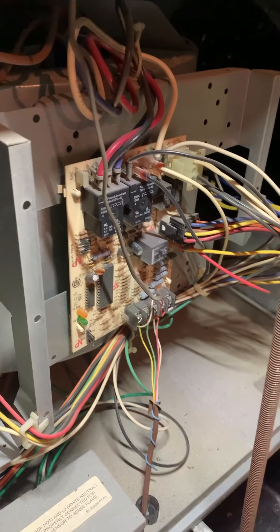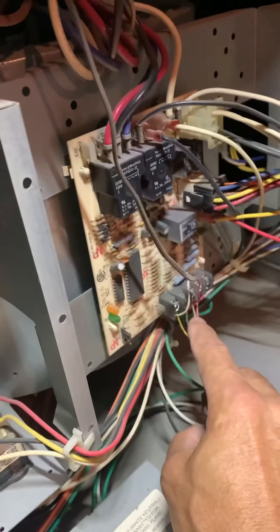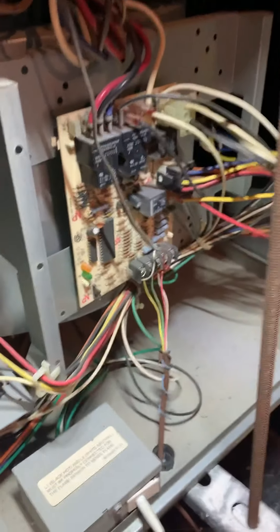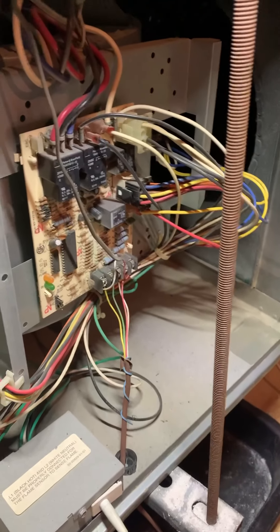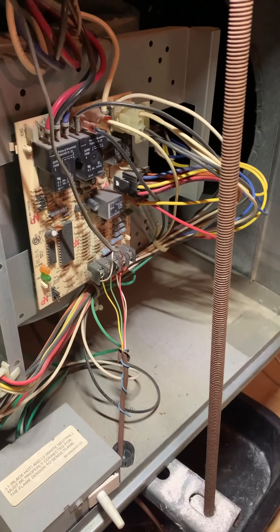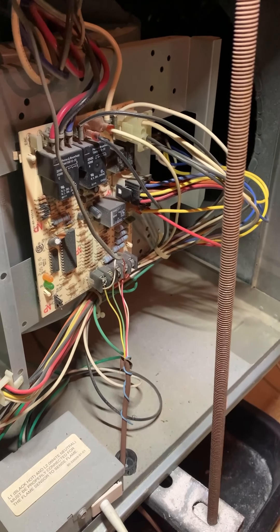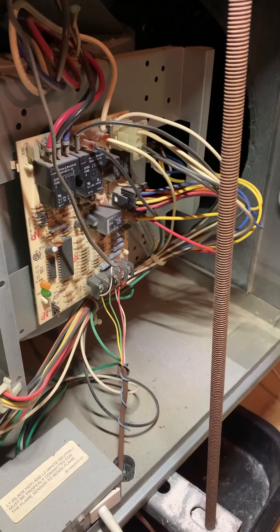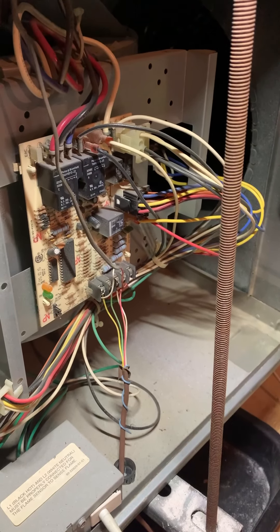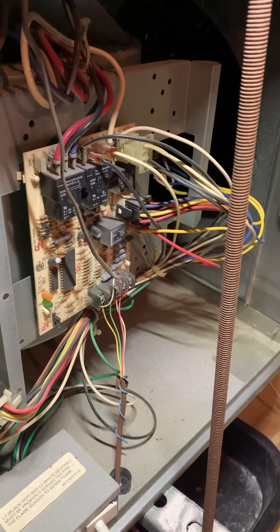Nests suck unless they have the C wire connected to it. This homeowner changed from a regular traditional thermostat to a Nest because people want control over their units and all those cool bells and whistles. But they didn't know how to take care of the C wire — the common wire. You see over here there's a blue wire which I'm going to hook up to the C, and that's going to take care of the issue because that fan was turning on and off. The C wire was not hooked up.